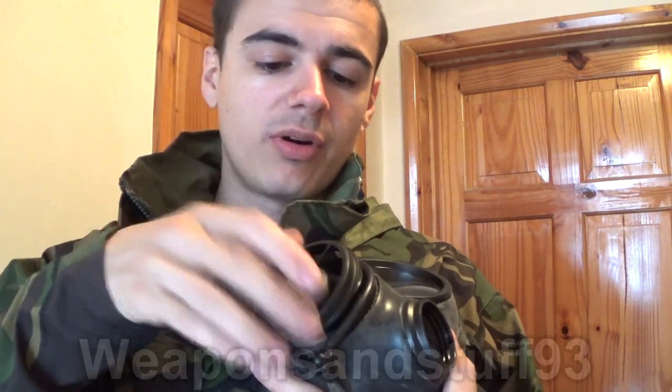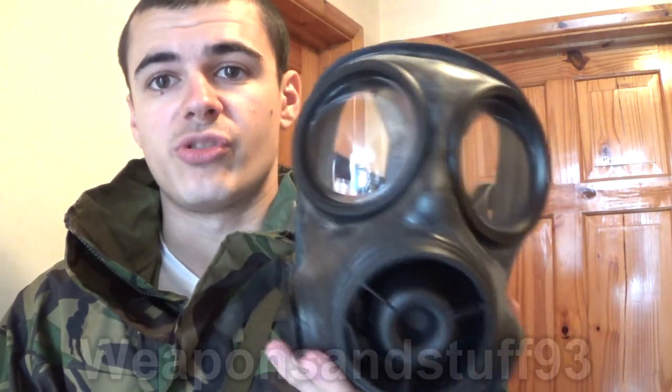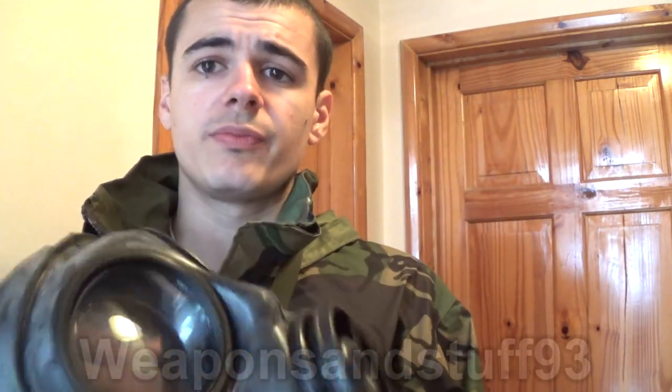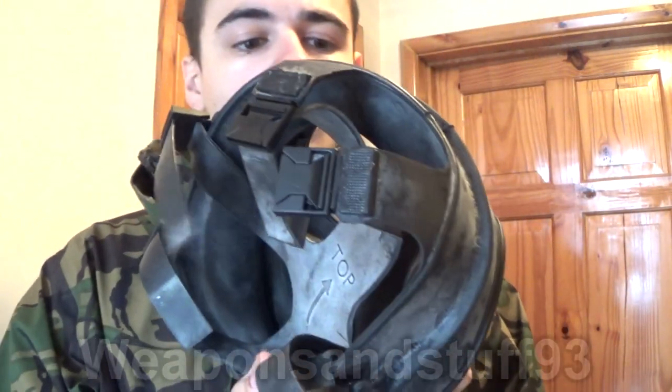I'll pop this back onto the mask — it just clips back on. As I said, it has a drinking system. I'm not a massive fan of drinking systems in masks, but there was a rush to put them in masks during the 80s — they thought they could get one over on the Soviets by letting soldiers drink while in combat with a gas mask on. It takes a 40mm NATO filter on one side of the mask, normally the left side. It's very lightweight and quite compact — you can fit it in a satchel of this size with a spare filter. All in all, it's a very good mask.